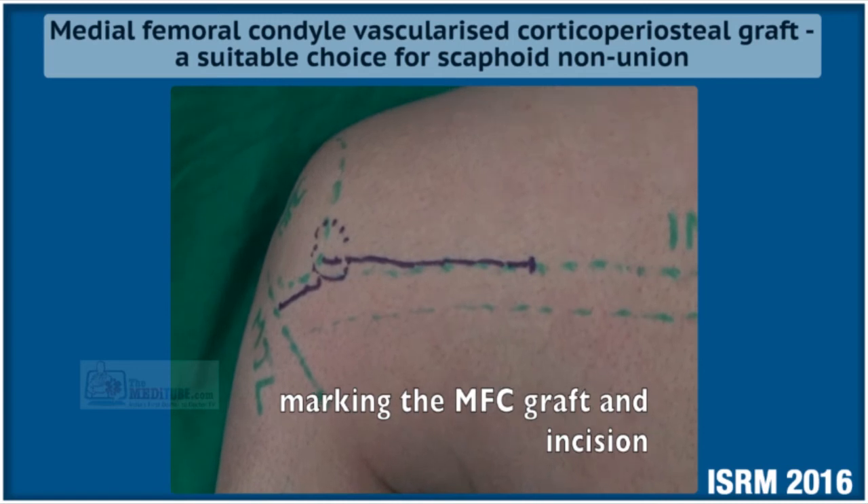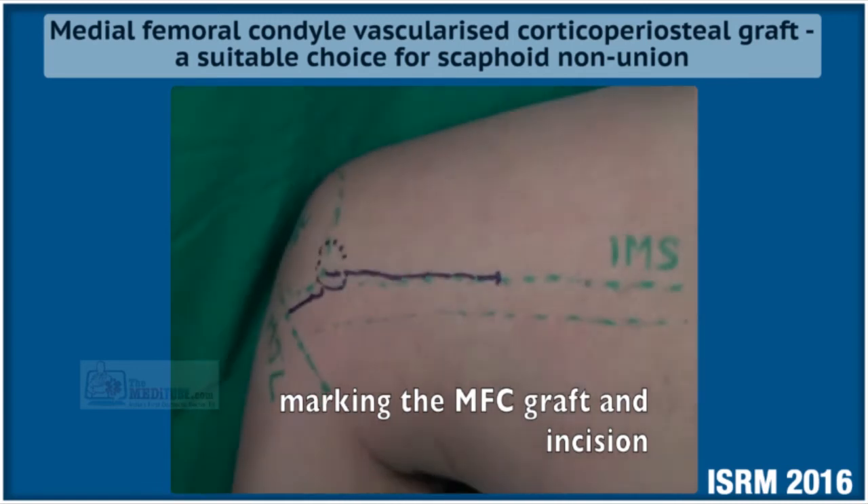The area marked with the dotted line is the proposed area from which we will take the bone graft.